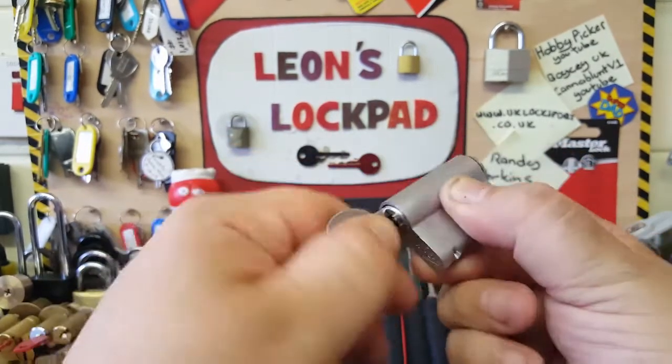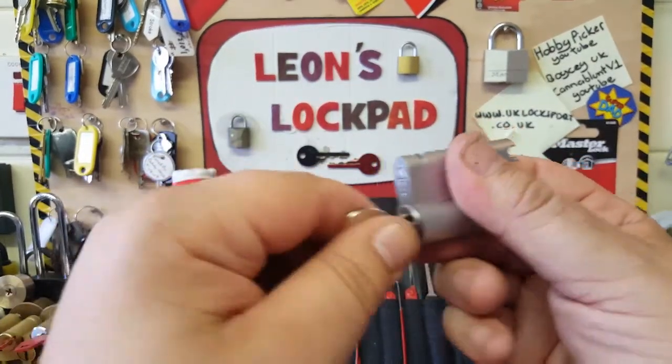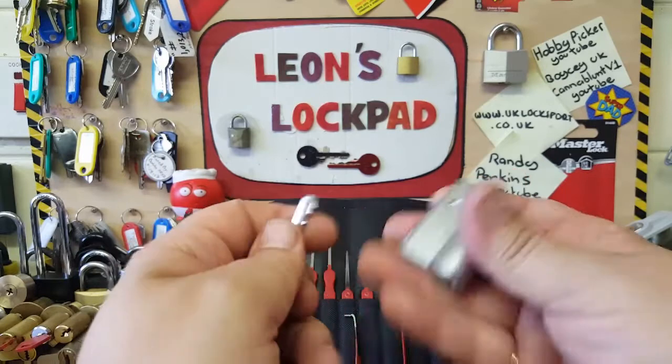I'm wondering if possibly it is a challenge lock. As I say, there's a little bit of a hangup, but when you turn it upside down there is no hangup. I'll show you the bidding — and there we go.